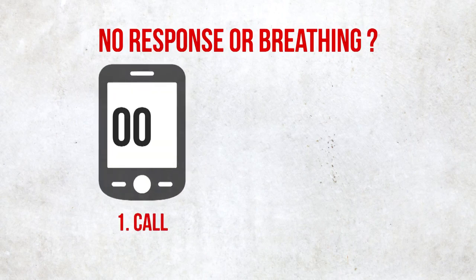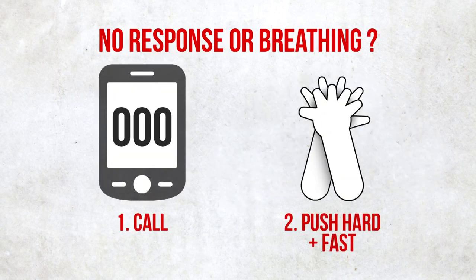If someone's not responding or breathing normally, call triple zero and push hard and fast in the centre of the chest.